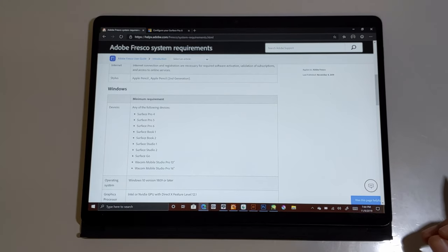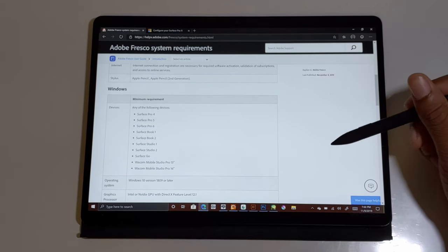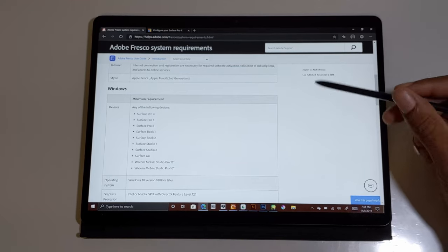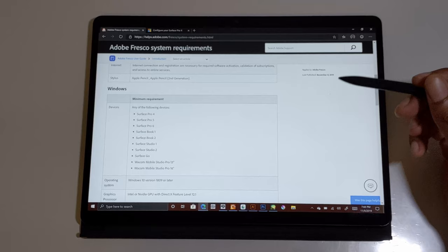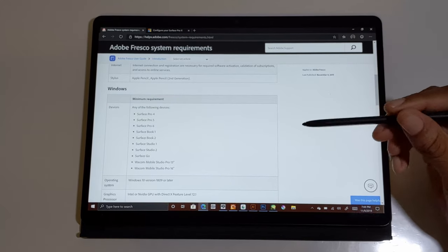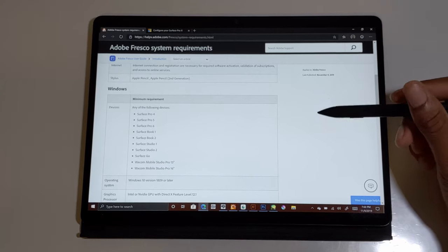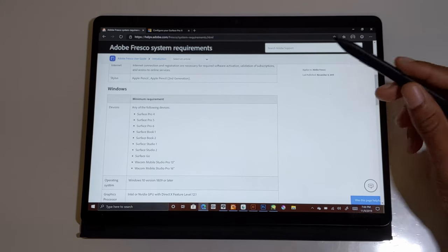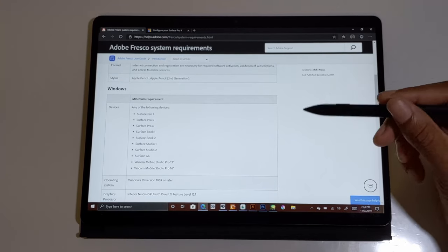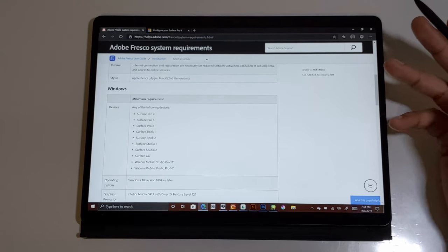Let's get into the applications. App availability — if you're buying this, it comes with an ARM processor, specifically the SQ1 Microsoft processor. It limits the capability of this device severely. You can't put Sketchbook Pro on here from the App Store. But Microsoft has pushed out an update that now prevents those incompatible apps from showing in the Microsoft Store, which is a plus.